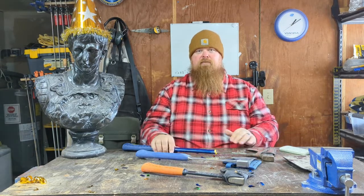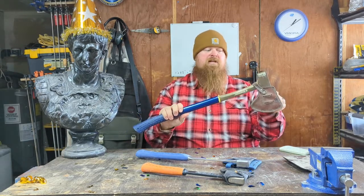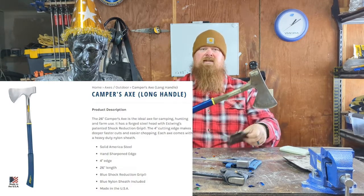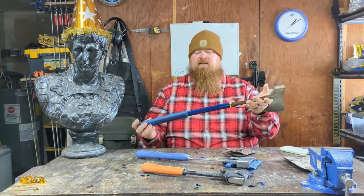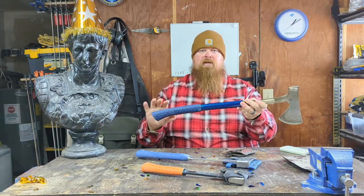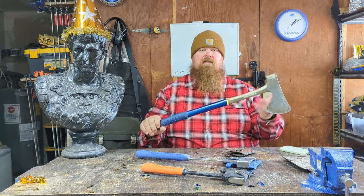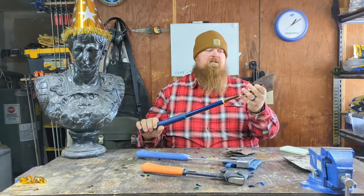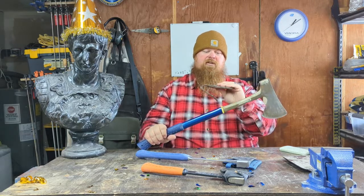Next up is the Estwing long-handled camper's axe — yes, it is also called the camper's axe. Estwing is not super inventive with the names. This is the one I've had the longest — about eight or nine years. It was my car camping axe, rode in my car for a long time, then sat outside by the fire pit for splitting bigger chunks of wood for a couple of years, so it's not been treated super well. This one came with a leather sheath; they used to come with leather, now they come with a nylon canvas-style sheath.